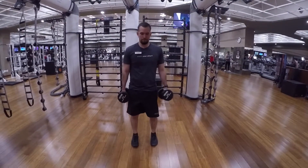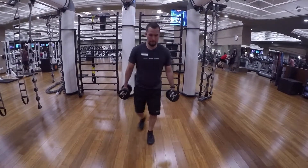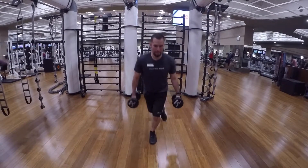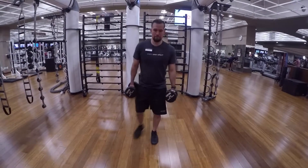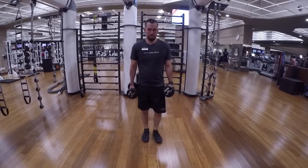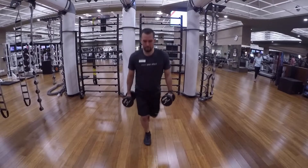Curtsy lunges: you're gonna do a back lunge with dumbbells in each hand, and as you do the back lunge you're gonna step back diagonally. This works out the glutes in a unique way because it targets the abductor muscles, which a regular lunge exercise normally does not target.